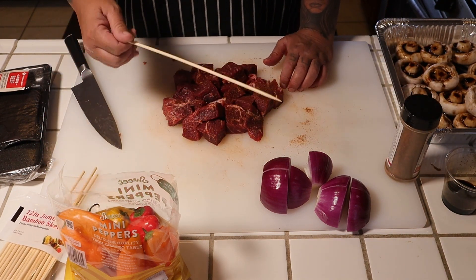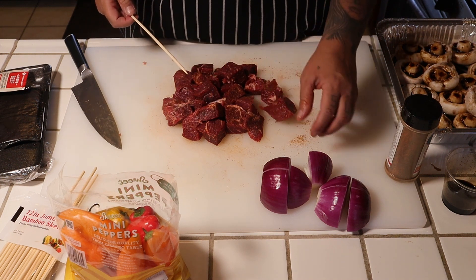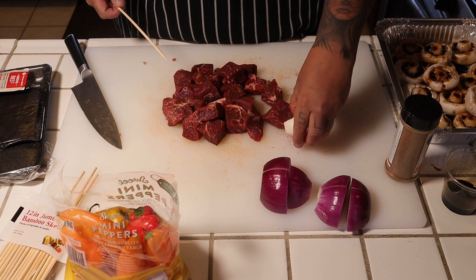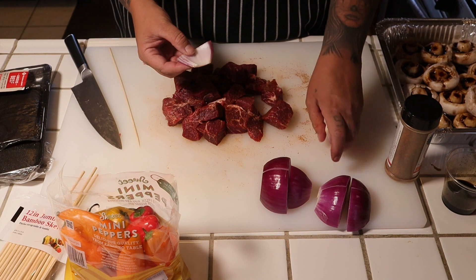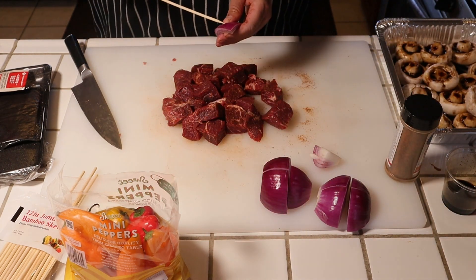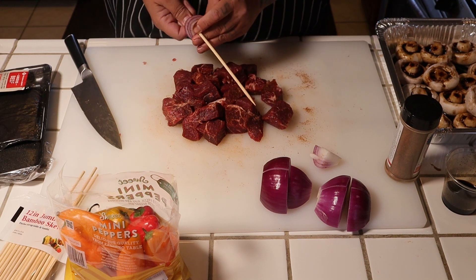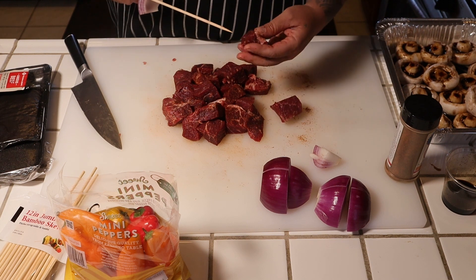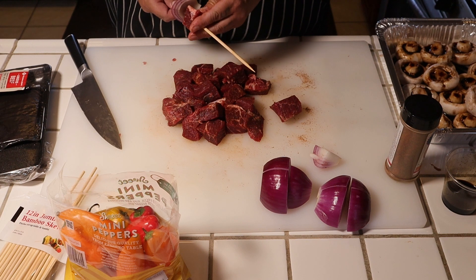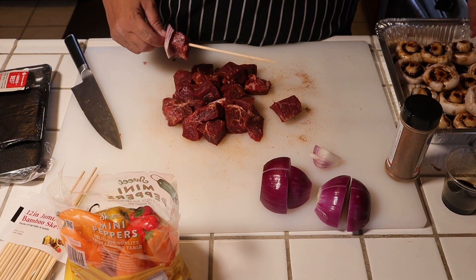Get yourself a bamboo skewer. You always can soak these in water so they don't burn, but I usually don't. Just shove some onion on. Try to break some of it off — you can go different layers, I got three layers right here. At this point you can set your skewer up however you guys like.